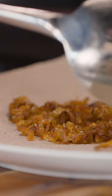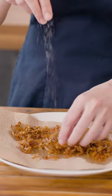When they come out, you'll transfer them to a towel-lined plate and season them up while they're hot. They're delicious.